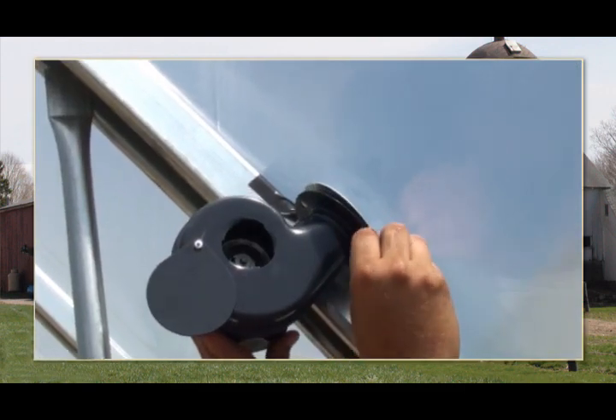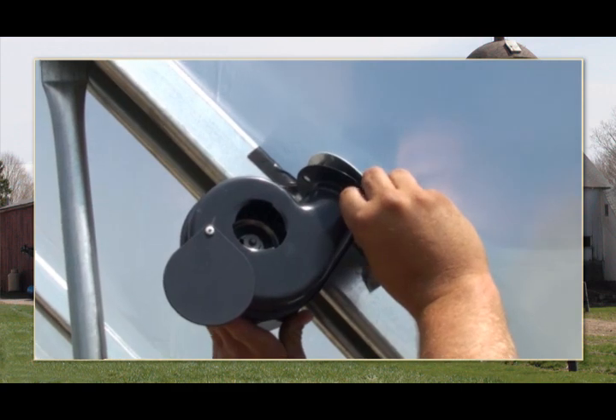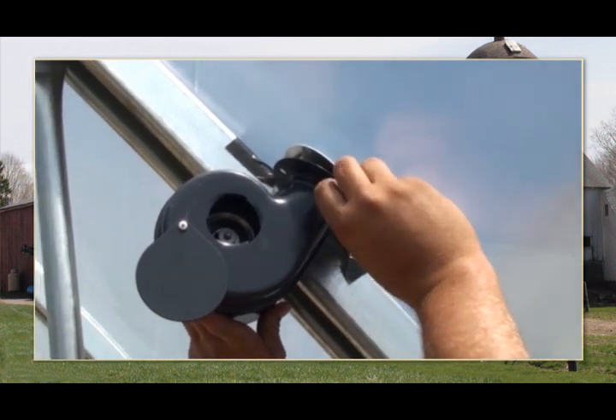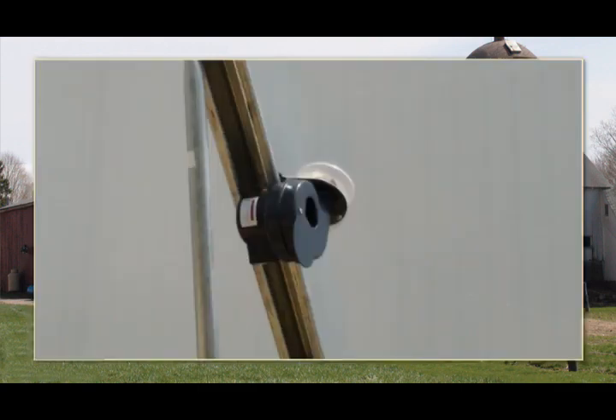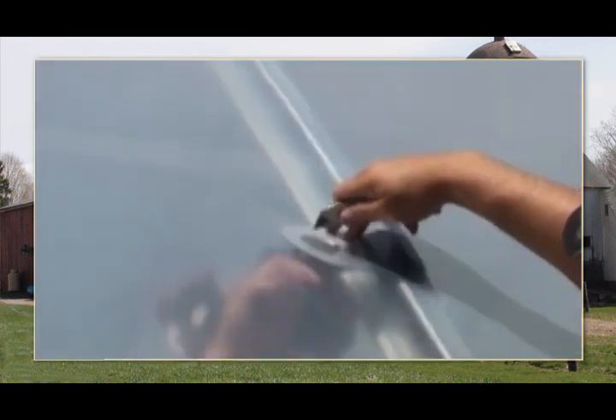Once the blower bracket is attached to the rafter, place the blower motor over the bracket studs and secure in place using the supplied nuts. Be careful not to over-tighten the nuts, as doing so could strip or twist the studs loose from the bracket.